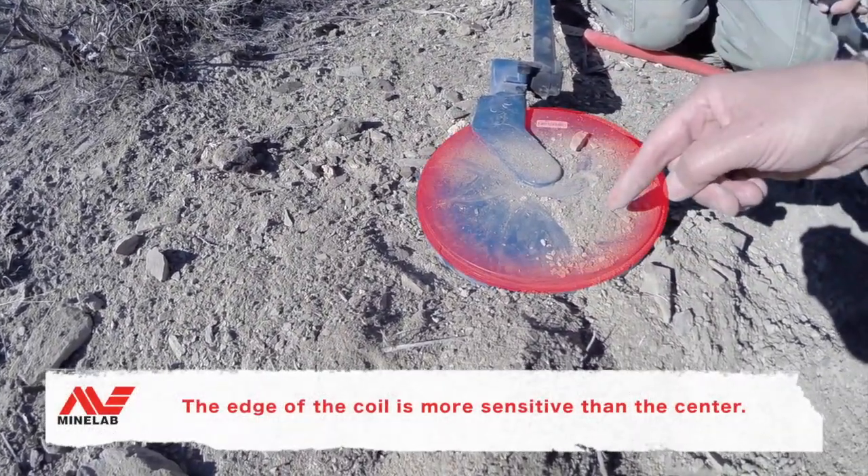Oh yeah, we got it out! Now he's going to dump that — there it is! That, my friend, is about a half a gram right there, just what we were thinking. Sweet SDC gold!